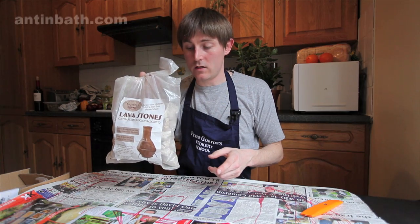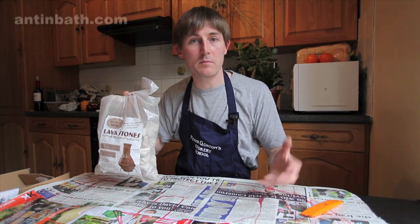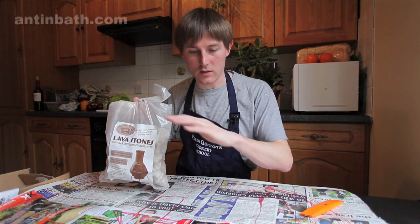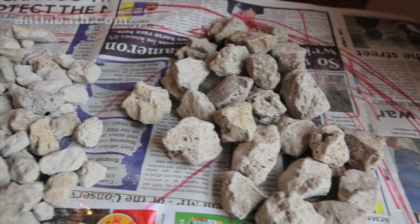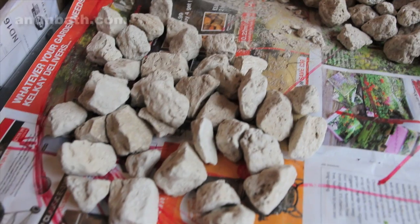First thing we need to do is empty the bag and sort out the stones. Much like making a big stone wall, we need to find the ones that look good for the tops and the sides of the wall. Everything else goes at the bottom or back. Now we've sorted the pumice stones into three separate piles: a big pile, a knobbly middle pile, and flat edge stones for the tops and facing.